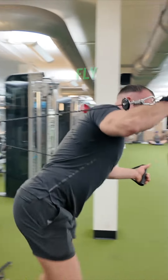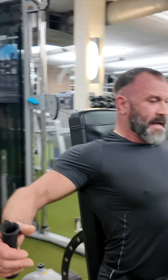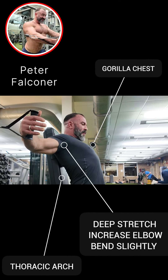I'm going to grab my handles and sit here on my bench. The first thing I'm going to create is my big thoracic arch — my gorilla chest. My start position is here. As I go into the stretch, I'm going to increase elbow bend slightly, all the way back about parallel with the torso.